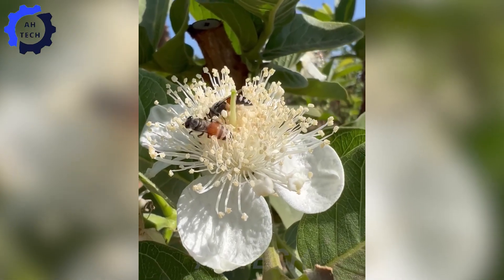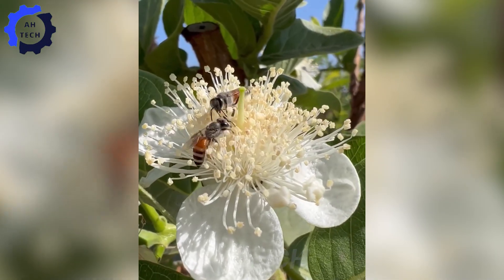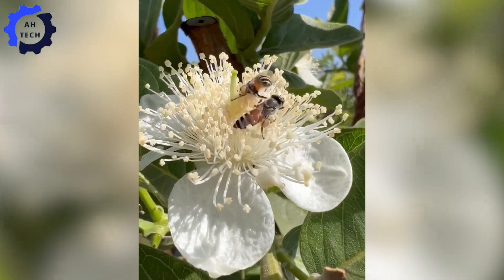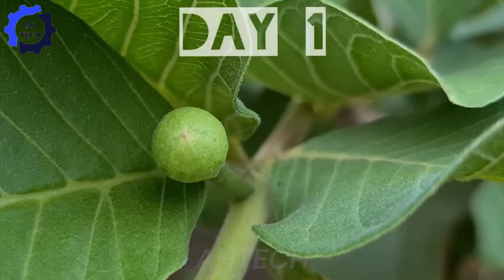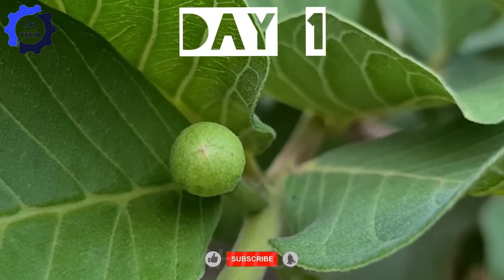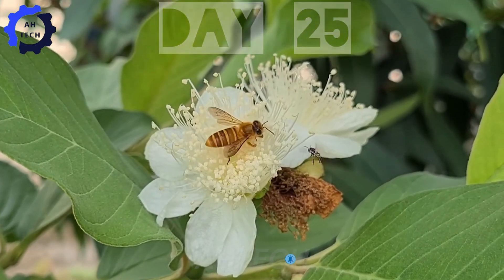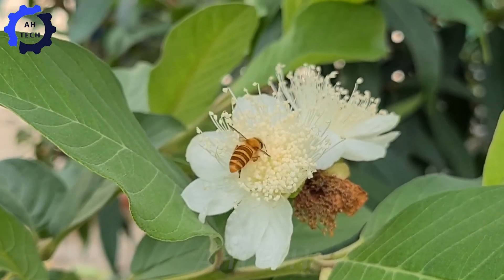Bees are essential for guava pollination, transferring pollen between flowers as they collect nectar. This increases fruit set and improves yield. Without bees and insects, guava yields would drop significantly.